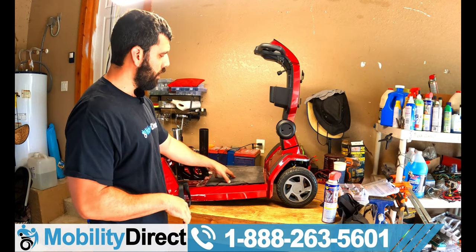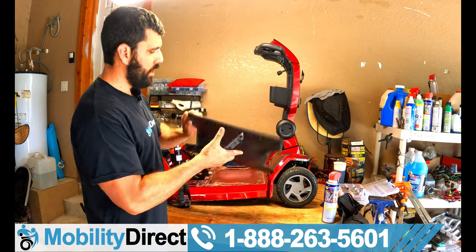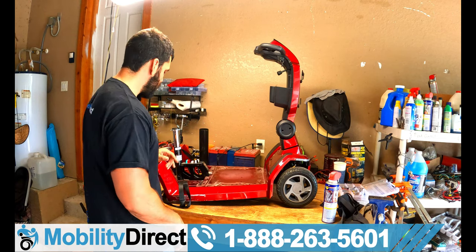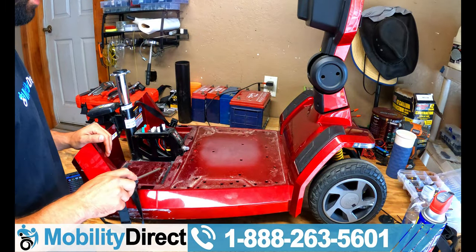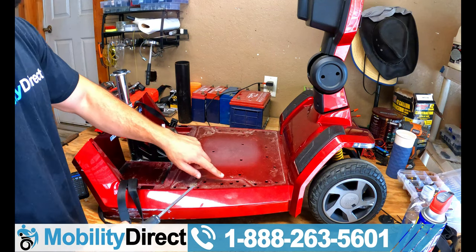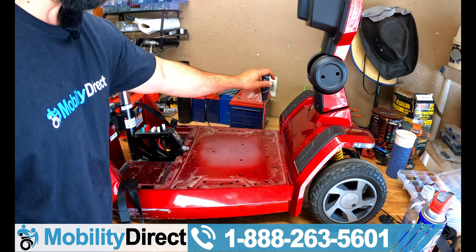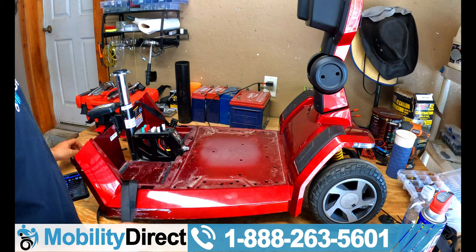Peel back these little rubber mats first — they pop out, just takes a little strength. Then you need to take out a total of 10 screws with a Phillips head screwdriver. The first three screws are on the right side battery compartment, then three on the left side battery compartment, plus four more for a total of 10. I've already loosened them. Once all 10 are out, you can begin to lift out the plate. Make sure your battery strap is completely loose before lifting.